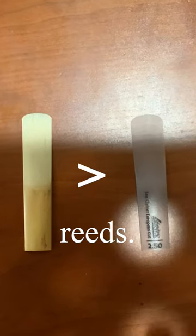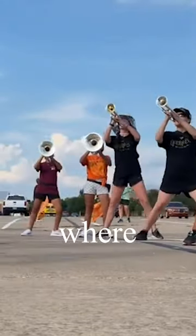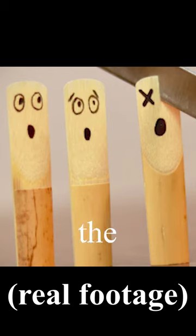Cane reeds are better than plastic reeds — or at least that's what I thought until a week ago. See, I was at band camp where temperatures were over 90 degrees every day. I was using my cane reed, but it kept drying out due to the heat.